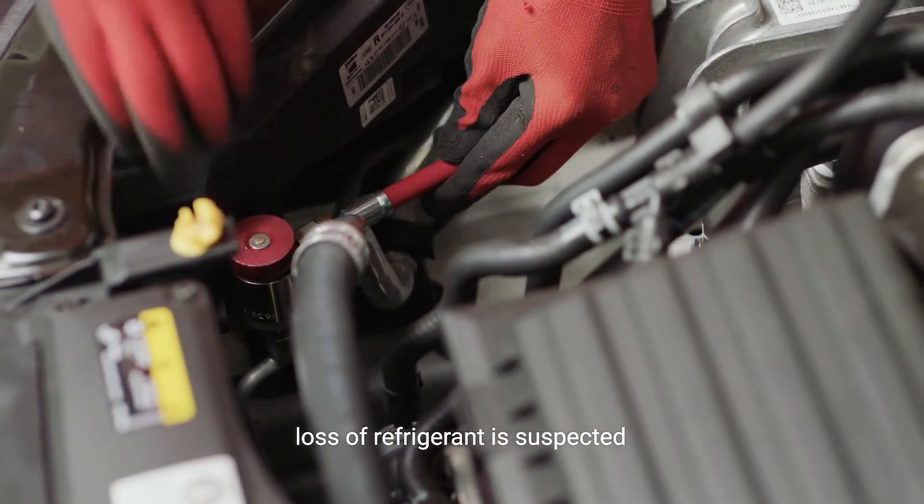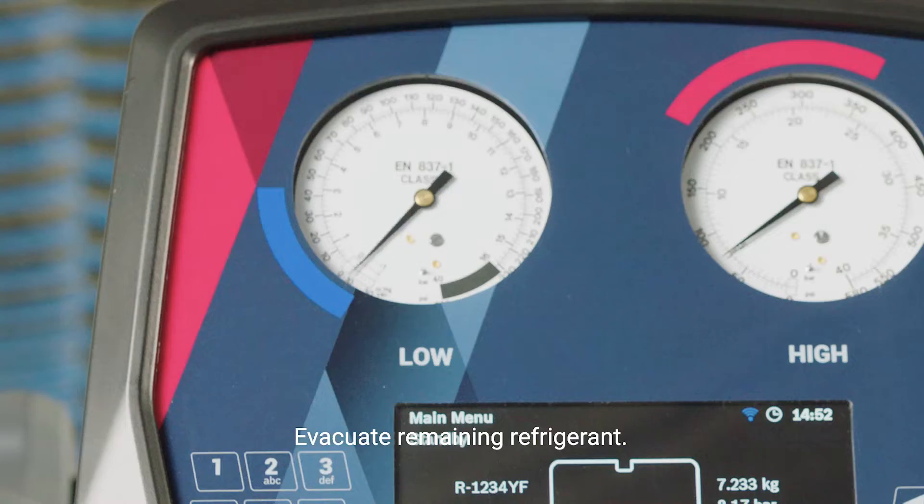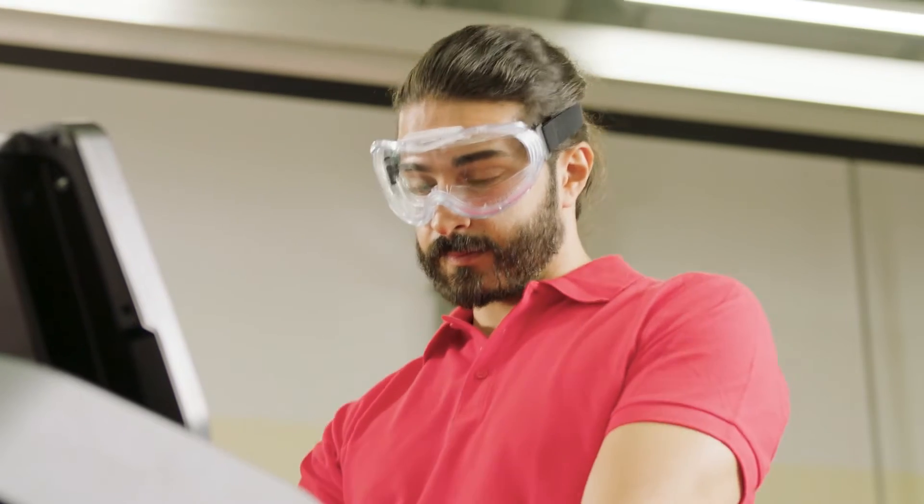First, the remaining refrigerant needs to be evacuated. Start the recovery function on the RobinAir unit and attach the red and blue service couplers to the car.